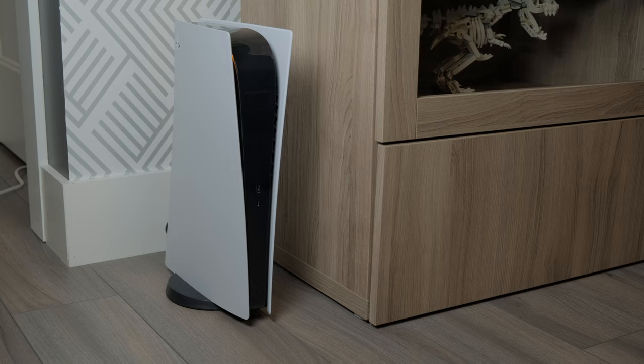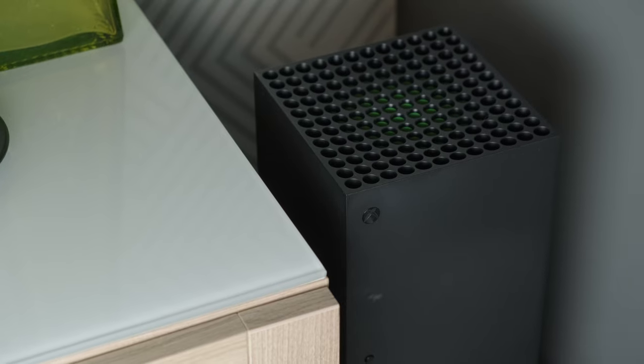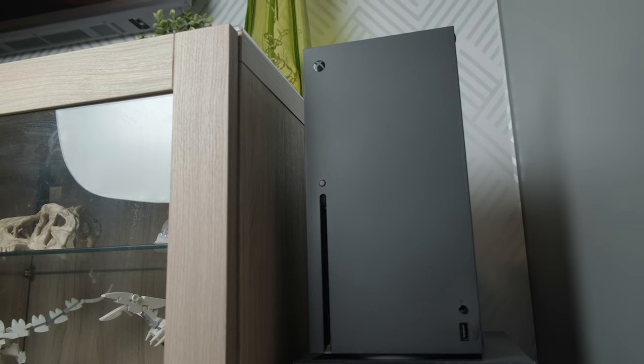Hey everyone, Kyle Erickson here. Today we are talking about a TV that I've been really excited to review — the TCL R646 6 Series with Google TV. As some of you know, I have both PS5 and Xbox Series X consoles now, and I want to take advantage of everything those consoles can do, and a big part of that is having the right TV. My TV was getting dated, so I set out to find the best TV I possibly could at the best price, and after tons of research I landed on the TCL R6 series.